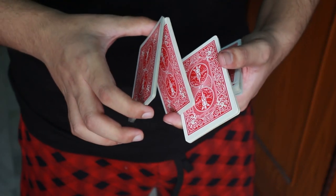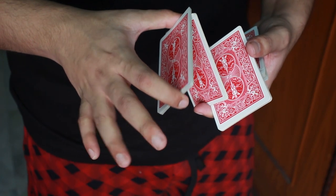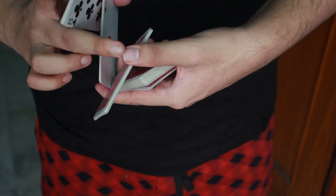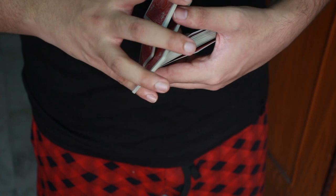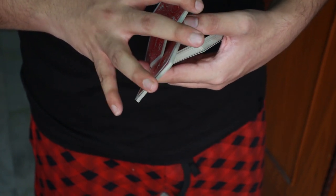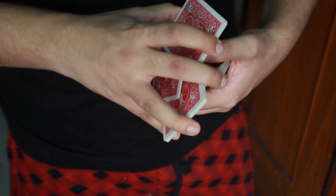So what I am going to do at this point is, I am going to use these three fingers — the middle finger, the ring finger and the pinky — to go over here and grab these cards that I am actually holding with my thumb and my middle finger. So I am going to go and grab these cards from three sides: with the middle finger right here, the ring finger right here and the pinky right here.